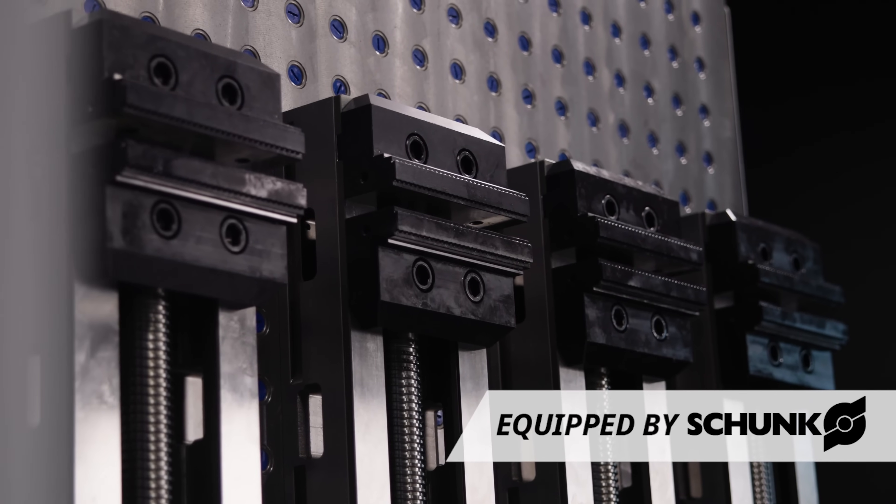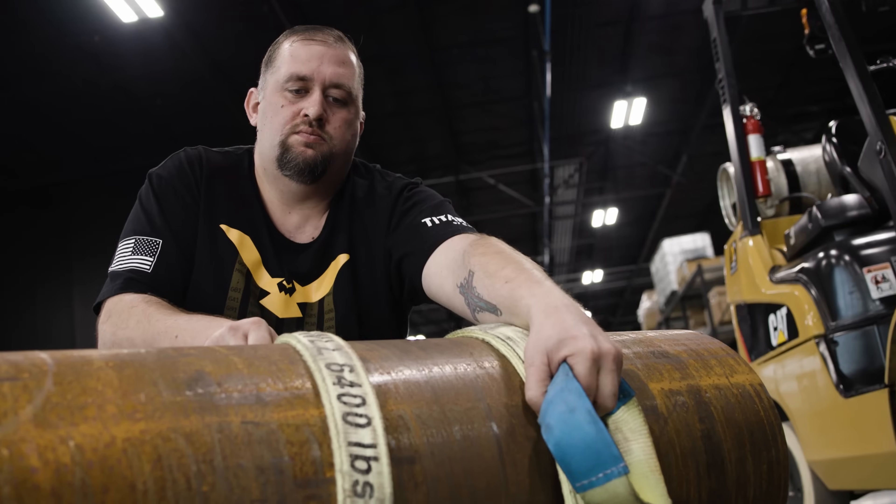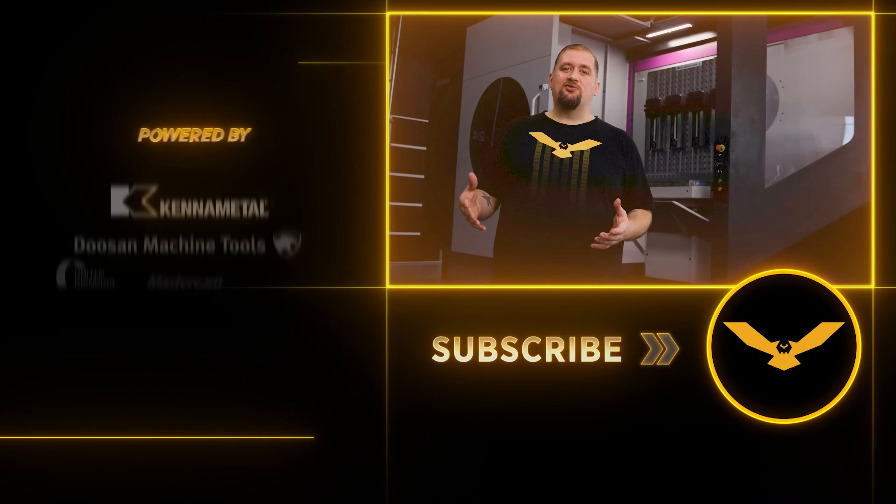Now that we have all of our vices mounted and our beast tombstone, we're ready to put a big chunk of material in there. Stay tuned for that video because it's something you guys aren't going to want to miss. Please like and subscribe and I'll catch you guys again soon.